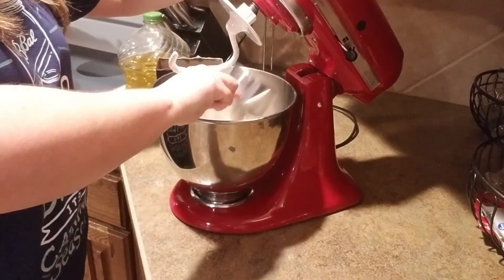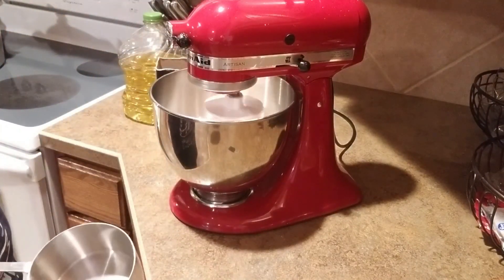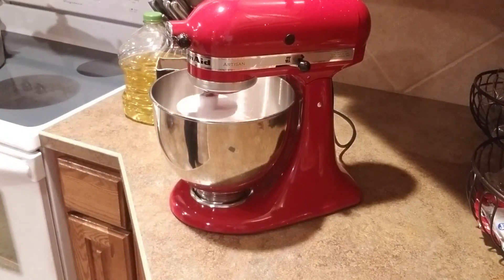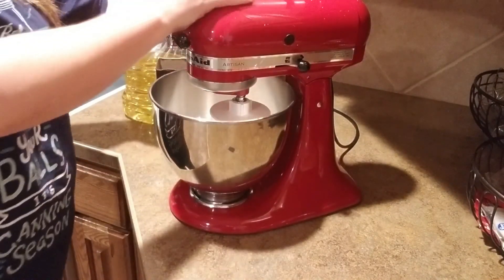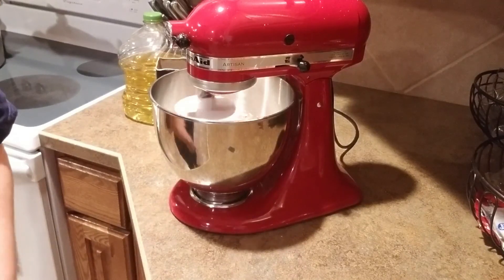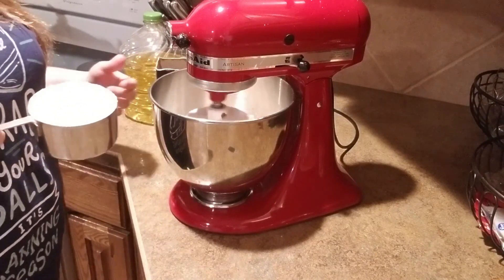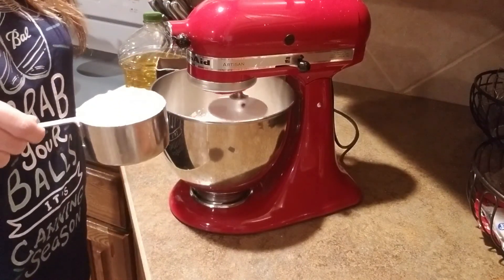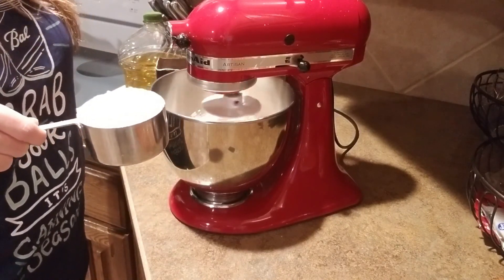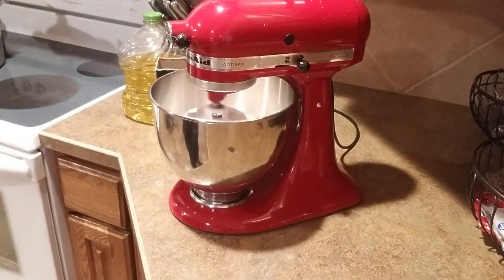One thing that's important to know: anything that calls for flour, there's going to be a recommended amount in the recipe. Noreen's recipe calls for six cups of flour, but what you want to do is add your flour one cup at a time until your dough comes together. Then start adding just a little bit at a time until it cleans the bowl. You don't want to just add all six cups because you might only need five and a quarter, or you might need six and a half. Just add a cup at a time and add flour as needed.